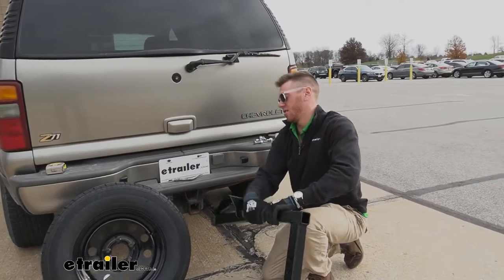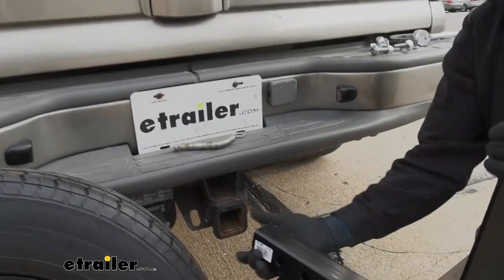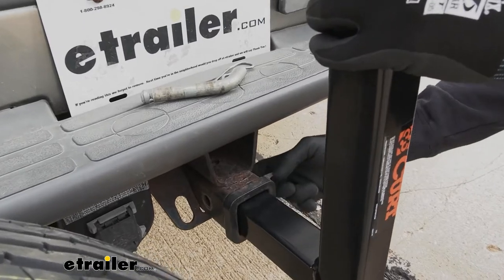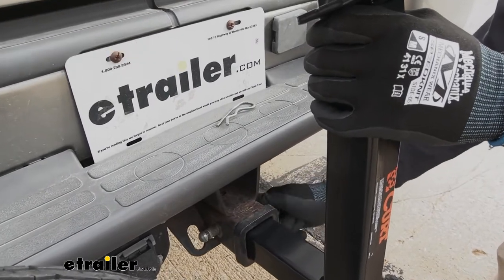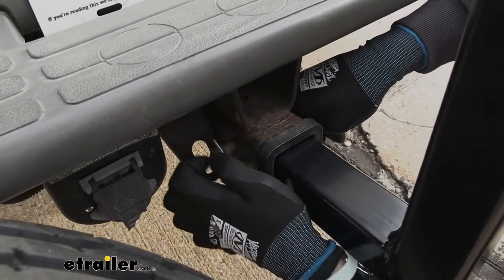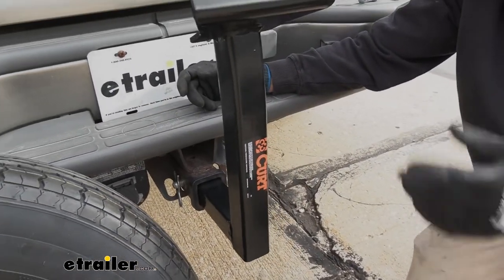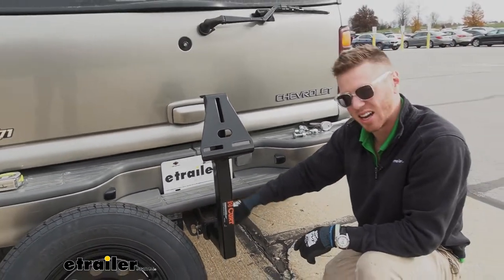Let's go ahead and take the spare tire carrier out of the box. There's no assembly with the carrier, and we do have three different holes to choose from depending on the situation — you want to get it as close to the vehicle as possible. It does not come with a hitch pin or a clip, so you'll want to get a five-eighths diameter pin. Since it is a hollow shank, you can also add an anti-rattle device, which we have here at E-Trailer.